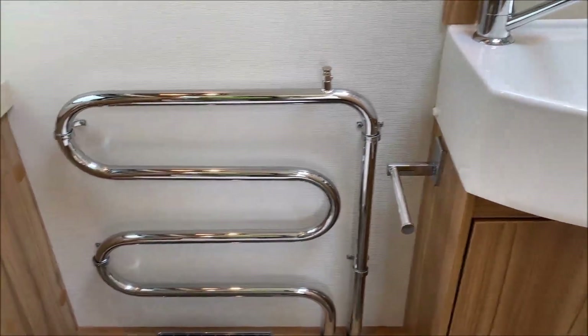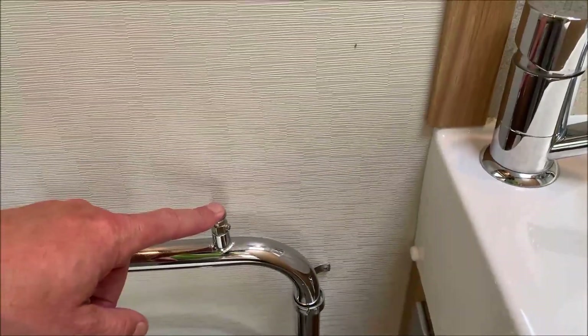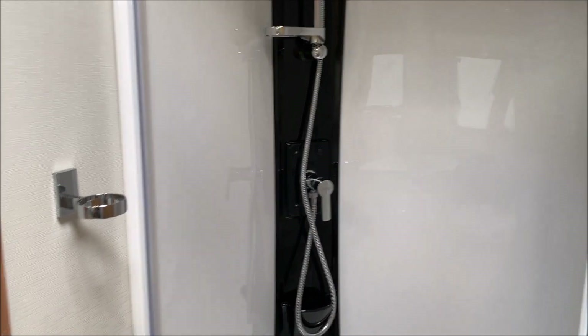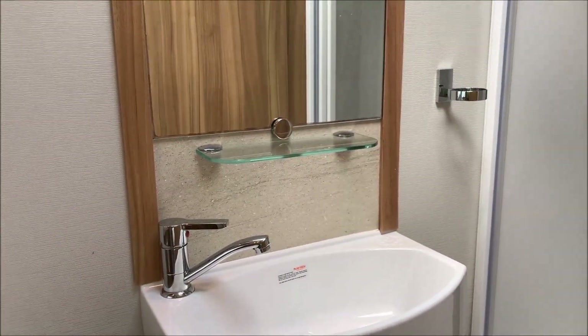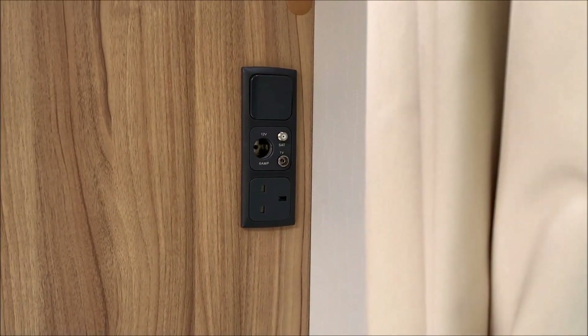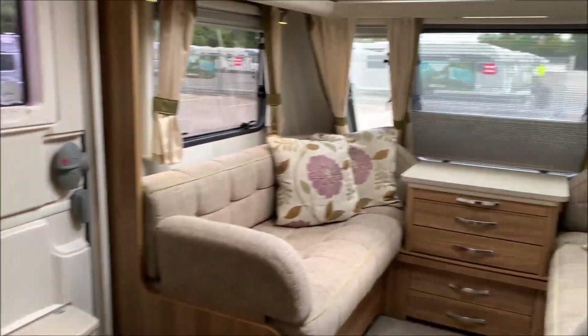The heated towel rail — be aware that does get very hot. However, if it's only warm at the top and hot at the bottom, it needs bleeding just like an ordinary radiator. The shower works like a shower — the hot water in here is very hot, so make sure to use the mixer thoroughly. Also in the bedroom side, there's another TV point if you want to put a bracket in there and watch TV in bed.